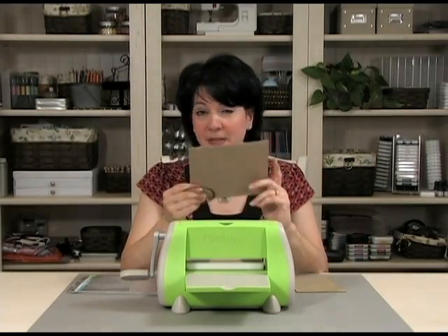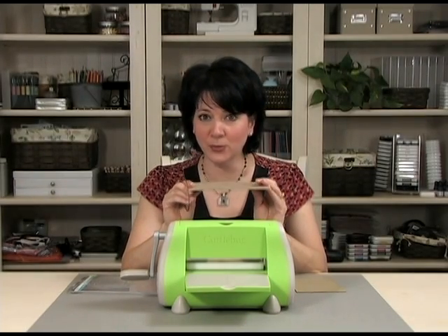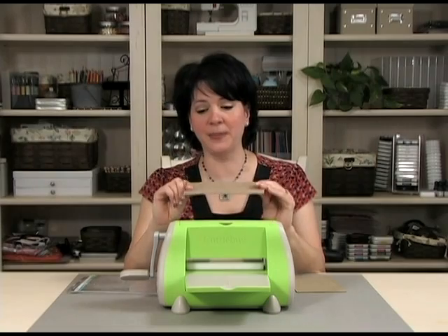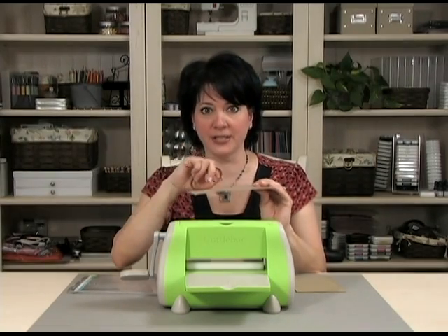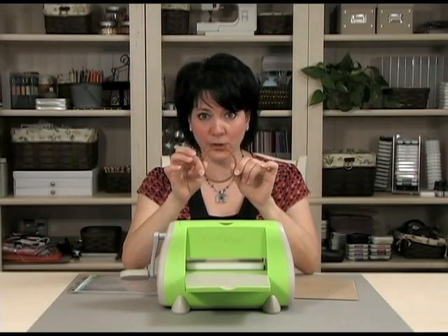So it's a good investment and you're going to want to use one of these for this technique. You're also going to need a piece of chipboard — I've just cut the back off of one of my 12x12 paper packs and cut it to fit. You're going to need a NestAbilities die; in this case I'm using one of the circles.